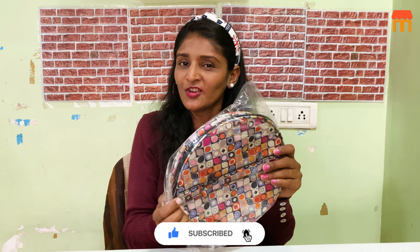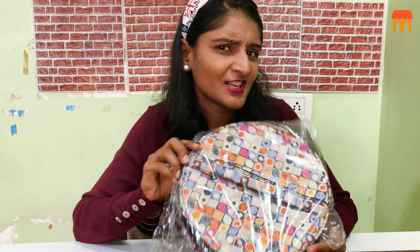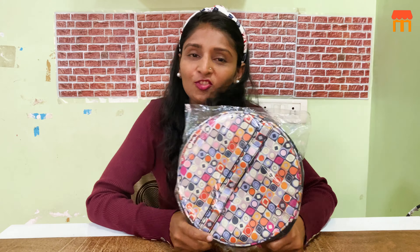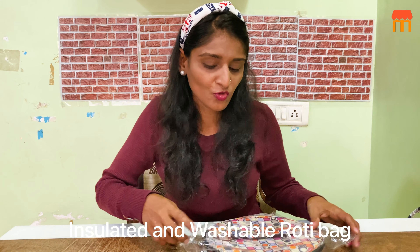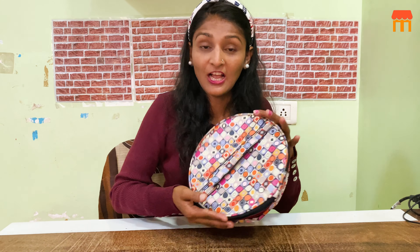Let me show you. This is a pouch — an insulated pouch for food. It is a unique product and it is a small size.